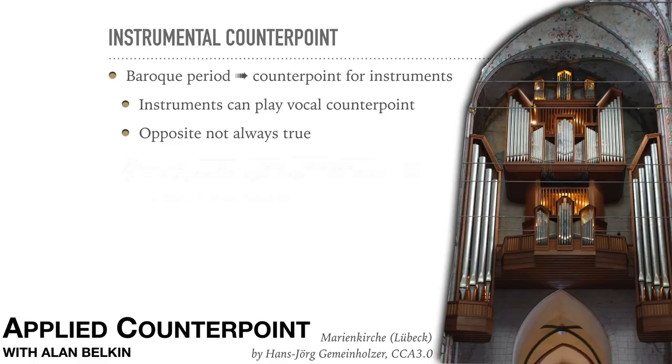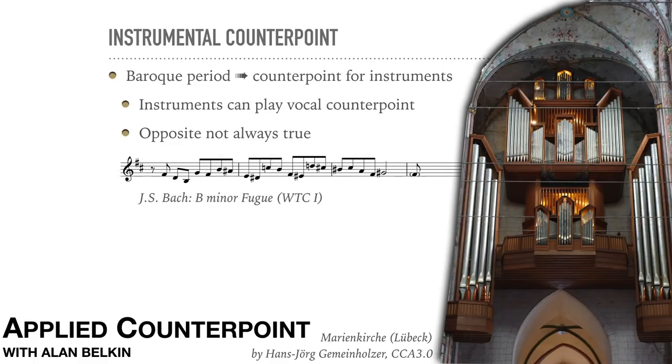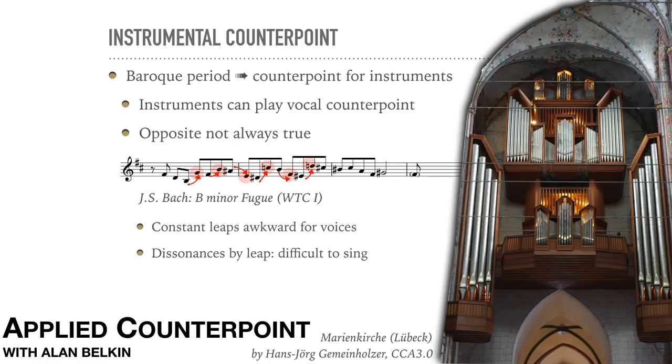Here's the subject from Bach's B minor fugue from the Well-Tempered Clavier, Book 1. While it's not impossible to sing this line, the constant leaps are certainly awkward for voices. Starting in the second half of the first bar, the first eighth note of each pair is dissonant. The fact that the line leaps after the second note strongly suggests that it's the real chord tone. For voices to attack a dissonance coming from another note by leap is much harder than just leaping between chord tones. However, on a keyboard instrument, playing these dissonances is not difficult.